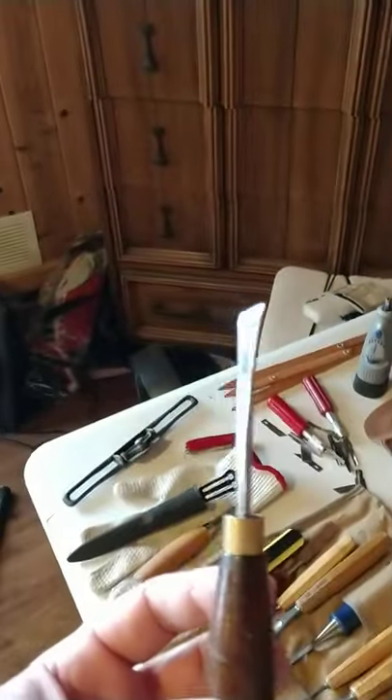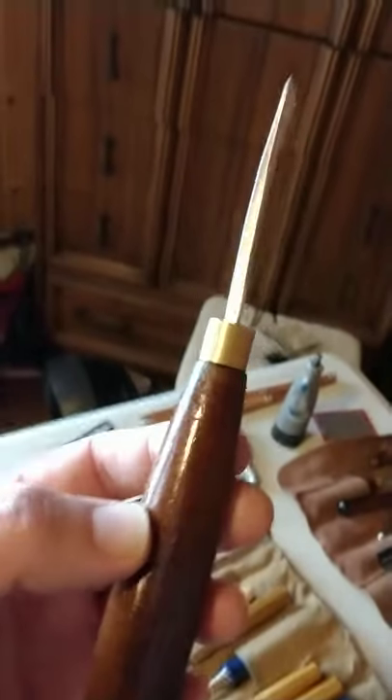These are British carving tools — these are Crown tools. They're made of good Sheffield steel. I don't have any real preference for carving tools. It's a tool, it takes the wood off. I find I really don't care too much. But good steel is good steel, and Sheffield steel is good.